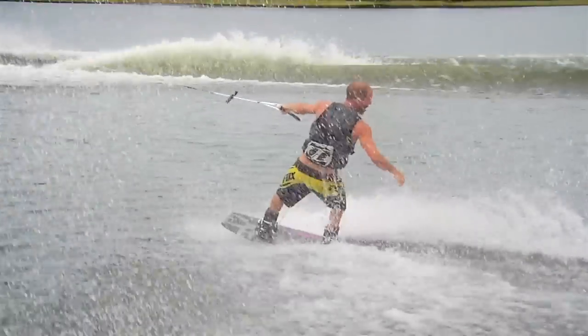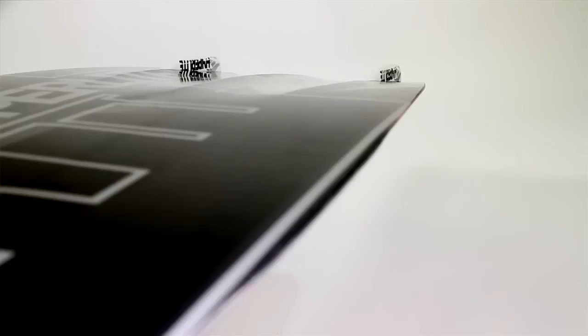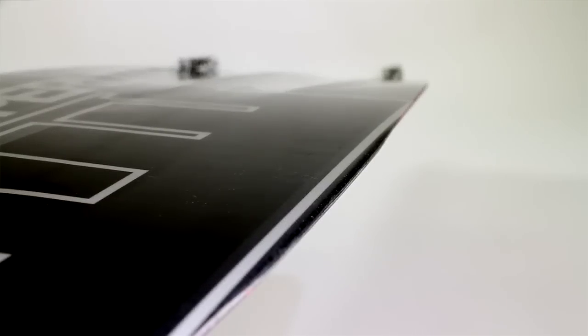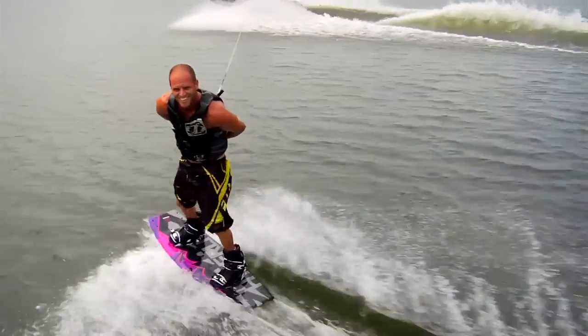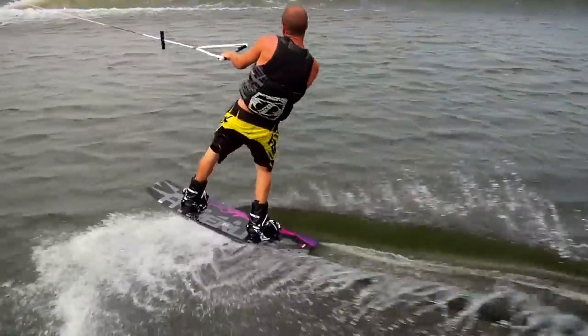It's a very user-friendly board. One other feature that we do — the technical term is called a variable edge design. What that is, is we've got a very crisp edge coming from the tip and tail. When you get to your feet, that edge is going to turn into a rolled edge, which creates a very user-friendly edge. It's very forgiving when you're coming down on landings, when you're sliding the board around. And yet, when you're cutting around, you have that crisp edge taking control.